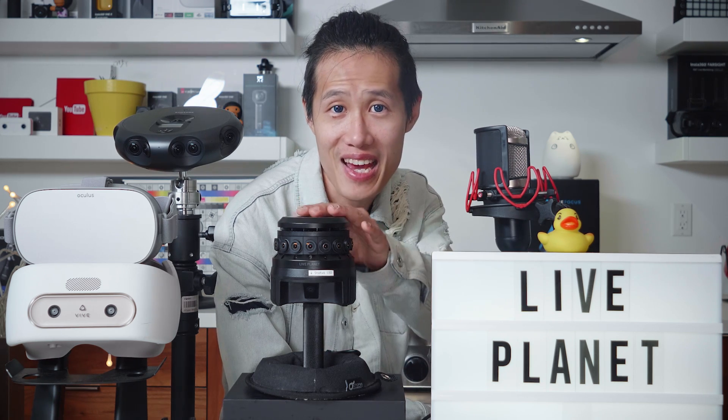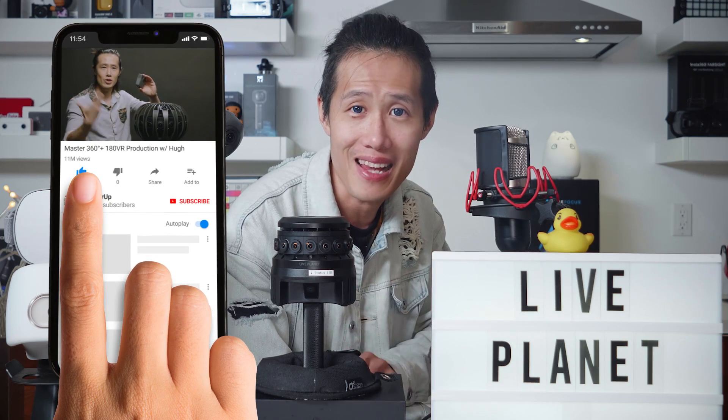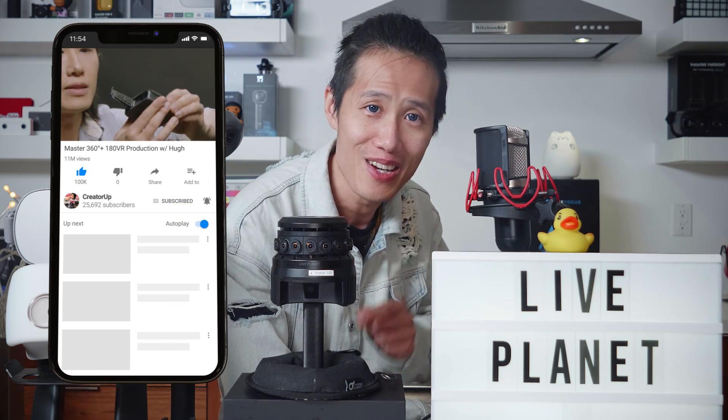Thank you for watching this in-depth review of the brand-new Live Planet VR live stream camera. It's not over yet — in the next video, I will compare it with the Samsung Round and do a real live stream with you guys on this camera so you can see the quality firsthand. If you want to learn more about Live Planet and a tutorial series on how to do a successful 360 VR live stream with Live Planet or any other 360 live streaming camera, don't forget to subscribe. Please like and share this video, and I'll see you next time. VR Creator Level Up on CreatorUp.